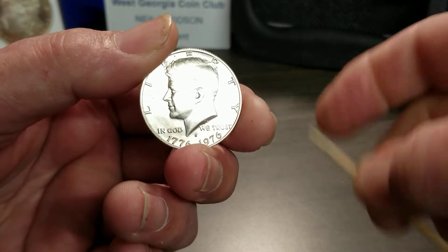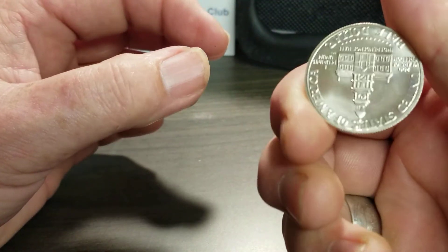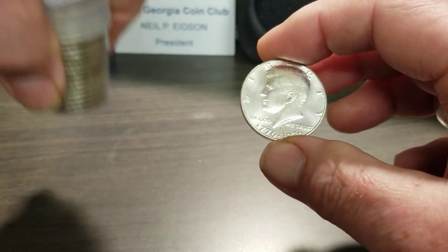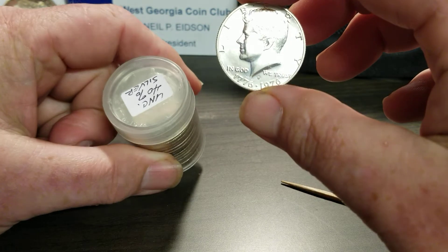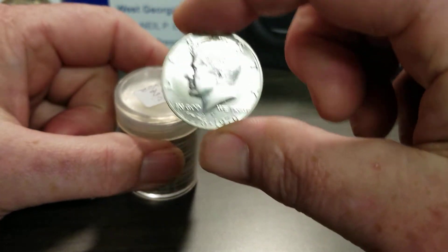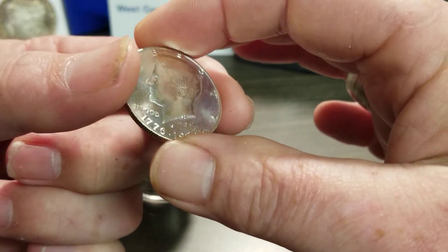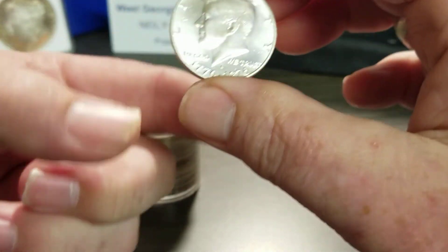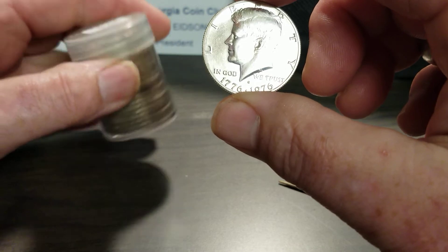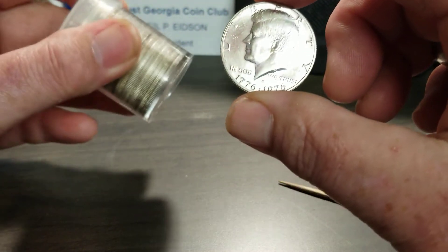There aren't many graded in BU — BU being Beautiful Uncirculated. It's a real nice, honest coin. I'd grade it probably a 64. Now, I paid a hundred dollars for this whole roll with this coin in it. In MS-65, this one coin alone is worth $400. Will it grade 65? Knowing my luck, no — it'll probably grade 64. A 64 is in the $300 range.